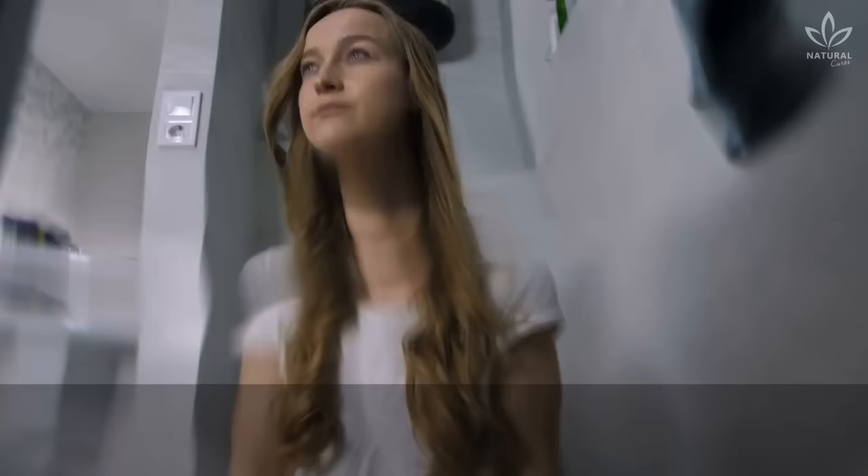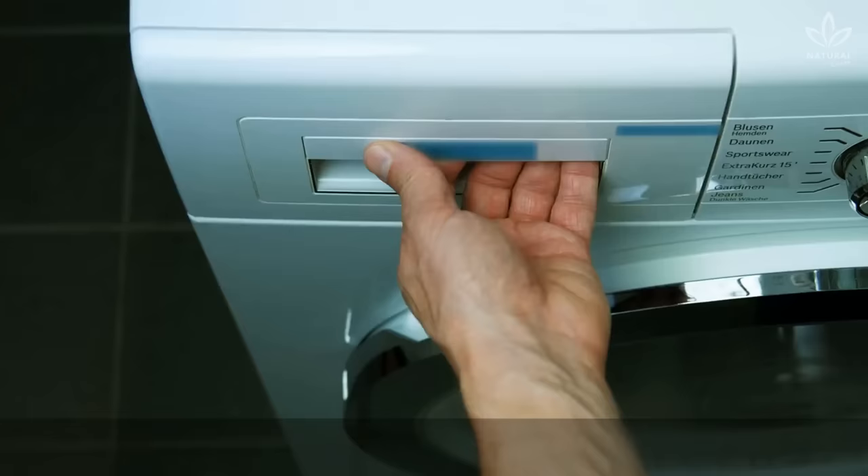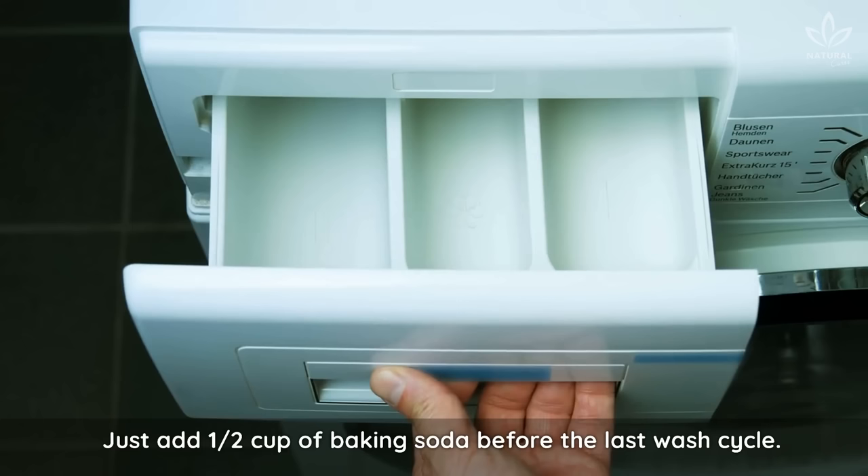Running out of fabric softener? Then tip 2 is just what you need. Don't worry, you can also use baking soda as a fabric softener. Did you know that? Just add ½ cup of baking soda before the last wash cycle.